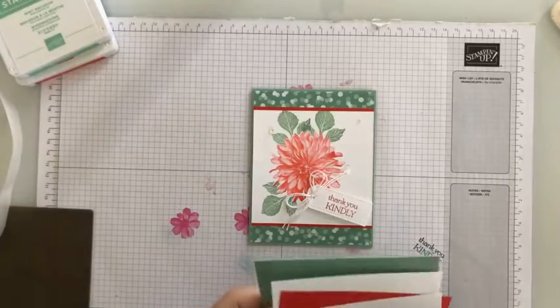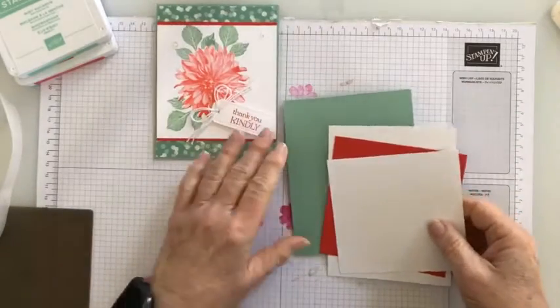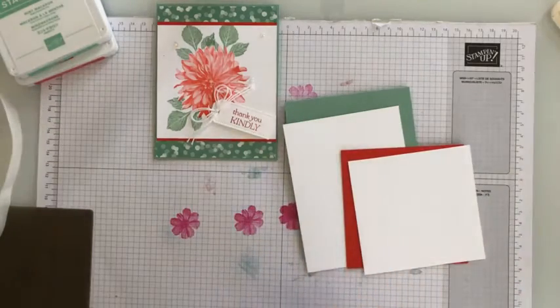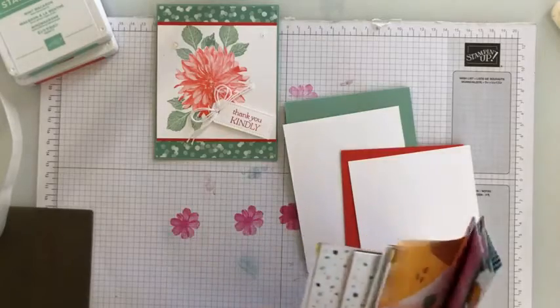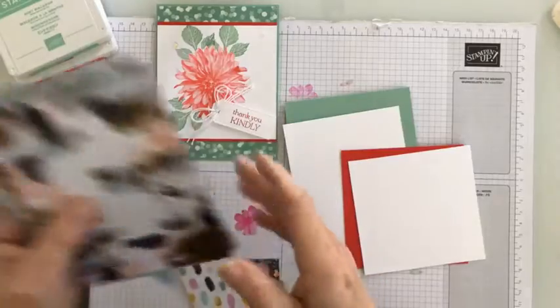I started out with a piece of mint macaron — this is mint macaron and poppy parade together — and I love those two colors together, they're so pretty. The designer series paper I'm using comes from Abstract Beauty, and it's just a great package with multiple colors, patterns, and prints.